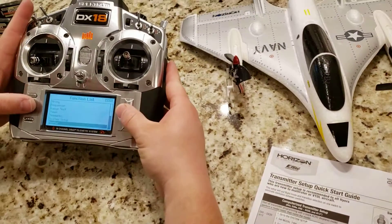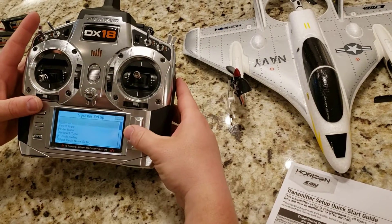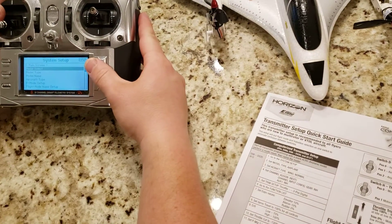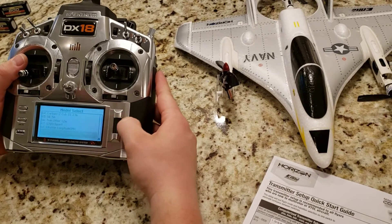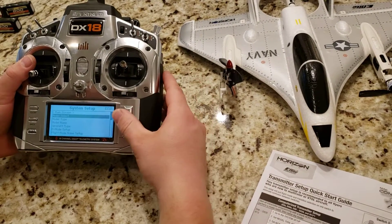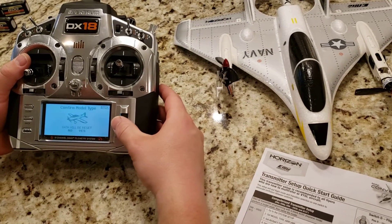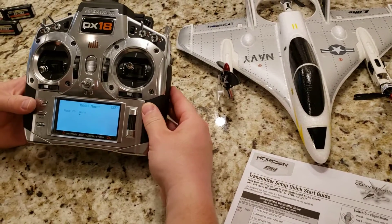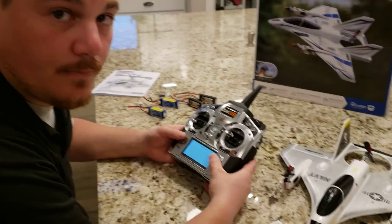Going to System Setup, then Model Select, and Add New Model. We need to create a new model, set the model type to Airplane, and name it. Going to call it 'Mini Convergence.' Aircraft type is already done. Wing type is Normal.